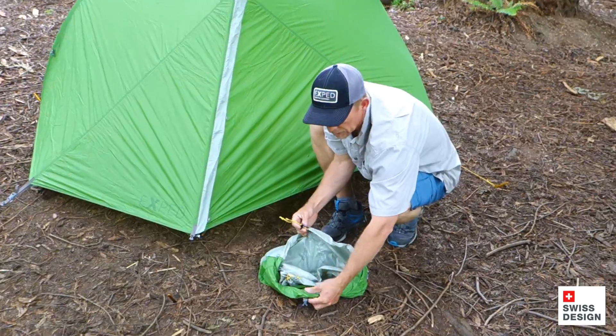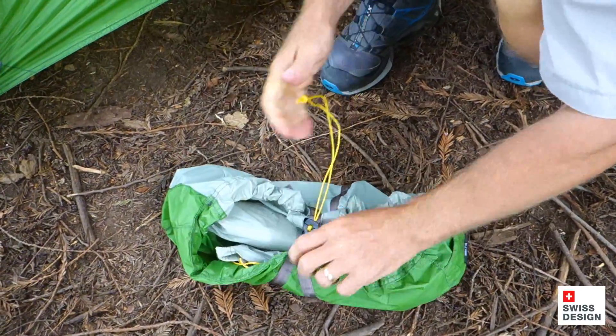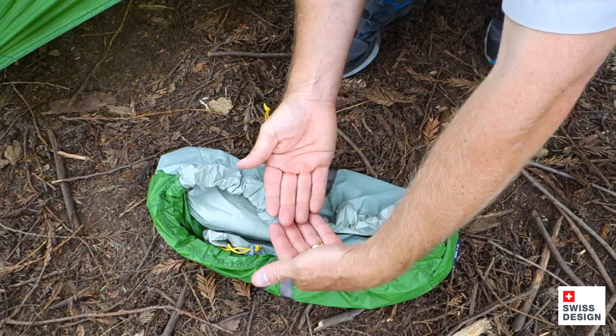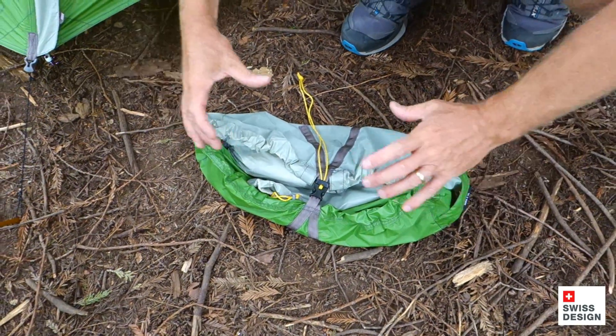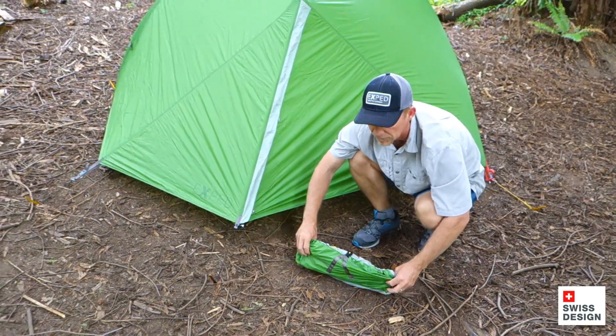This is a compression bag. The straps are on the outside. When you lock this down and cinch it up, it compresses the whole load. You've really got a super tight load. It allows you to put things in fairly loosely and then use the compression system to tighten the whole package so it fits in your pack really nicely.